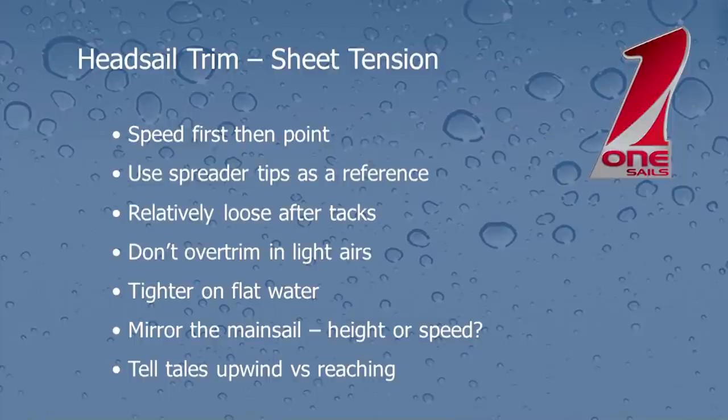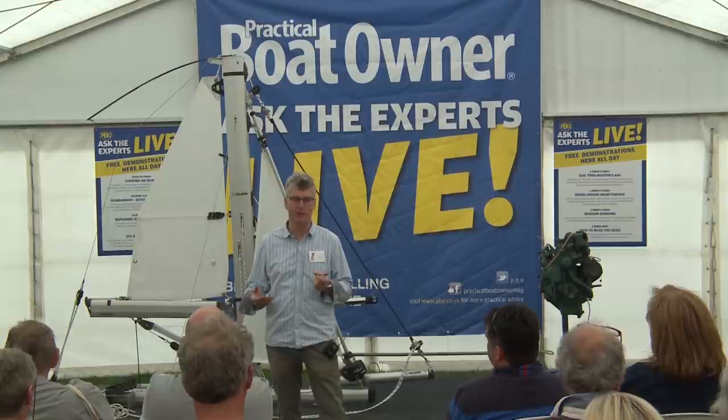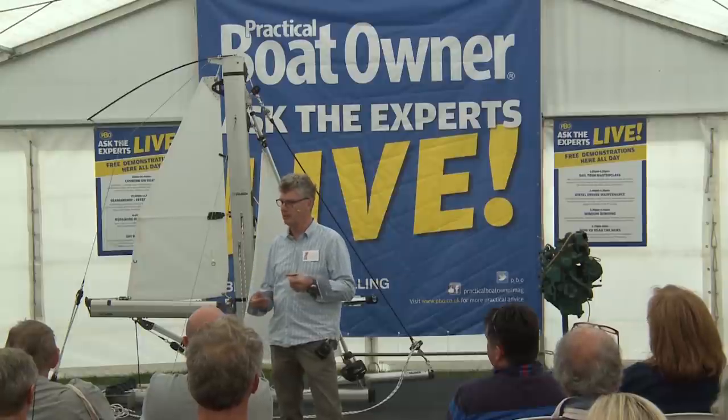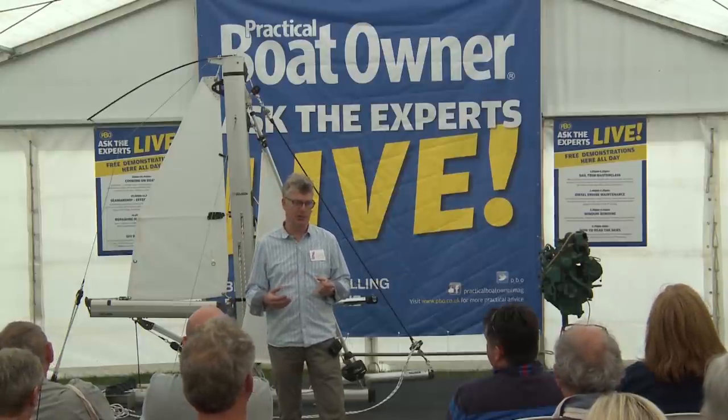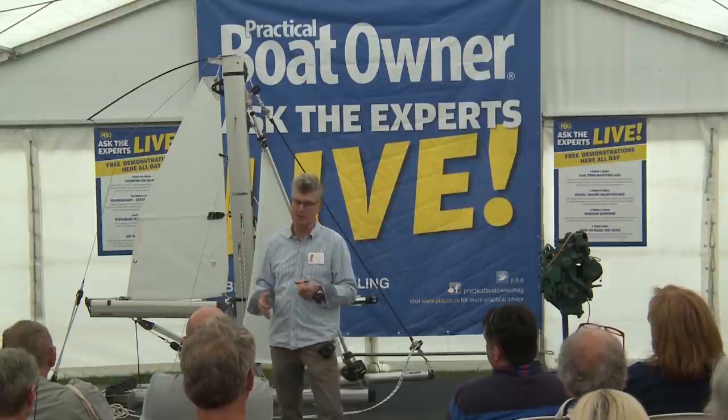When the boat isn't going very fast, it's better to have slightly looser sheets — for example, just after a tack. We need to be careful about over-trimming in light airs; we can choke the whole boat up and the air doesn't start flowing over the sails very effectively. If we're sailing on an offshore breeze or on a lake where there's flat water, you can actually trim the sails a little bit harder than over waves. In choppy conditions, we need a slightly more powerful sail, slightly eased sheets, slightly bow-down mode in order to drive the boat through the waves.